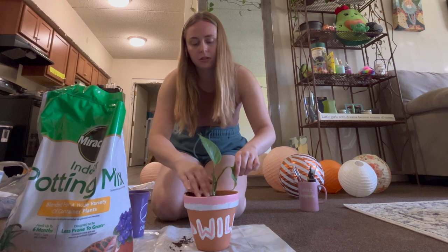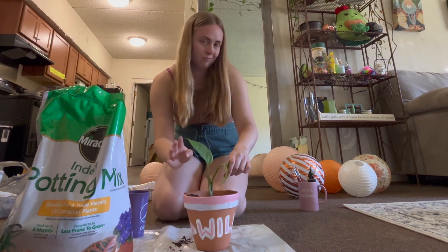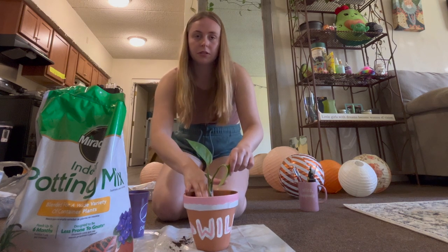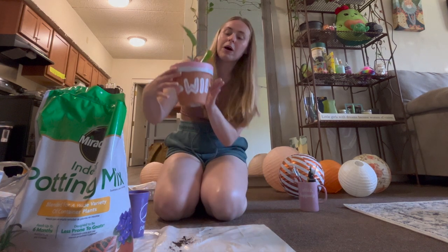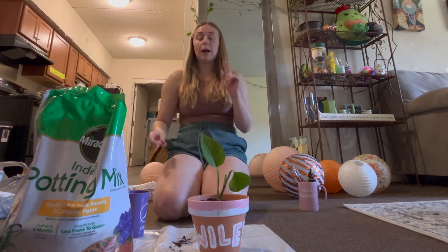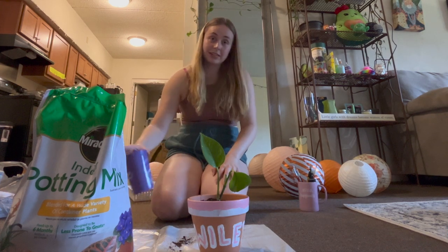Spread this out. Pat, pat, pat. I used to, in the summertime when I lived at home, help my mom seldomly in the garden. So I have an idea, but I don't. I don't want to pack it too tight, but I want to make it nice. Here she is — here's Wiley! So cute. I'm going to clean up a little here and then we'll go find a spot for Wiley in the house and water it, which will be the final step.